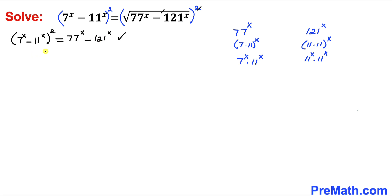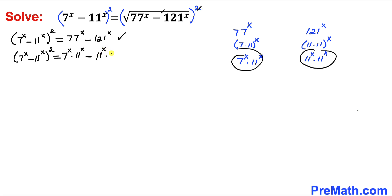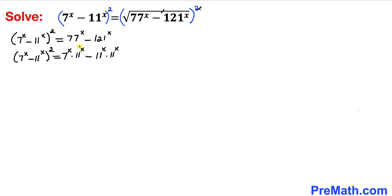So our equation becomes: left hand side (7^x minus 11^x) whole square, and on the right hand side we replace 77^x with 7^x times 11^x, and 121^x with 11^x times 11^x. On the right hand side, 11^x is common, so we factor it out, leaving 11^x times (7^x minus 11^x).